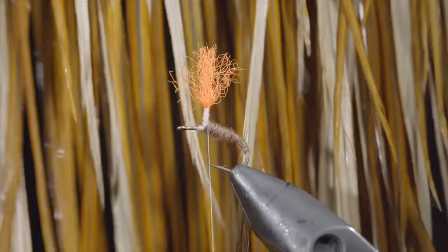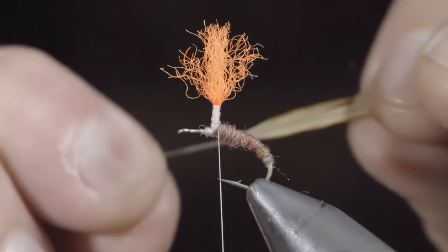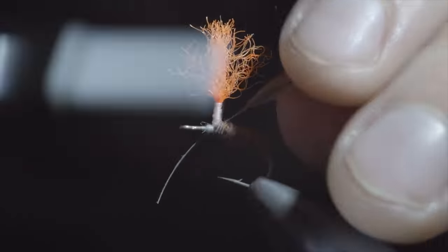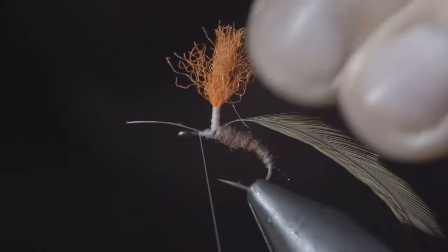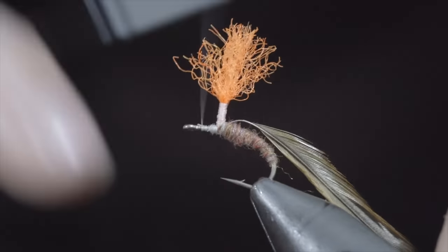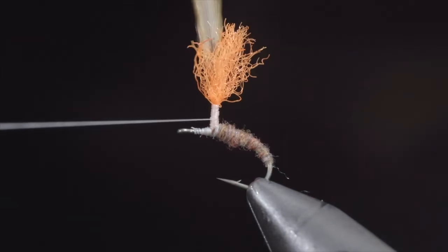Next, we'll grab some saddle hackle — here I'm using a tan color. Select a single feather and measure it to length. Strip the tips free, strip away some of the fibers of your feather, and secure it to the hook shank, leaving a bit of extra material so we can wrap it up the post. Continue securing and snip the excess free. Wrap your thread back towards the post, lifting your feather upward and using your thread to secure it in place.